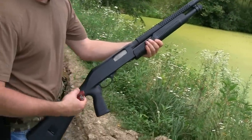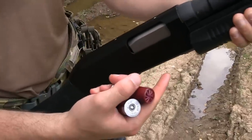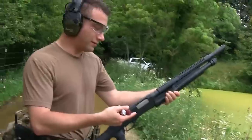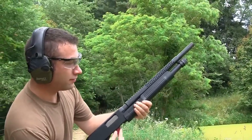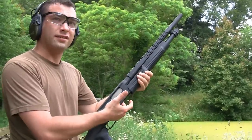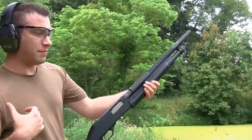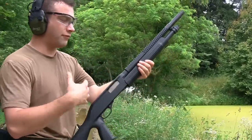Before we load up, one thing I noticed is there's a gap between the bolt and the rest of the receiver when it's fully in battery. I'm not a gunsmith, but it gives me the subjective impression that it's a little bit cheaply made. As far as loading goes, the lifter doesn't really bother me. Unlike my Remington 870, this is a lot easier to work with and does not cut the top of my thumb with every shell. The magazine tube does give me a little more resistance pushing each shell in compared to the Benelli Supernova, but it's definitely not bad.